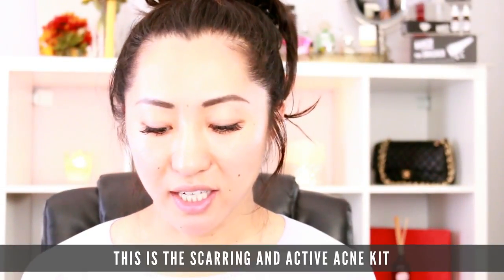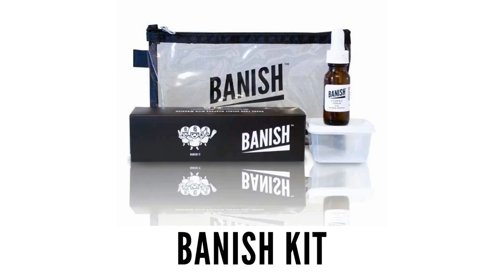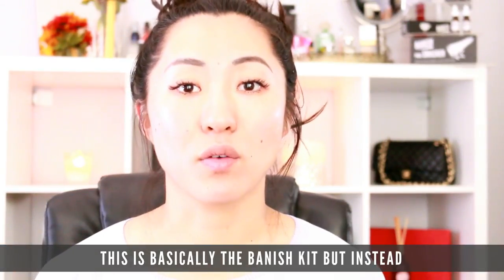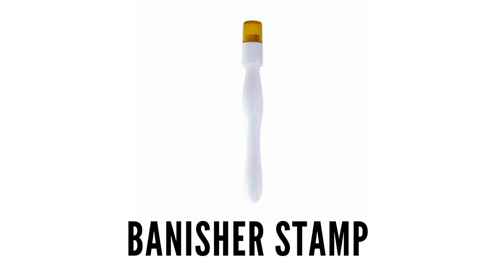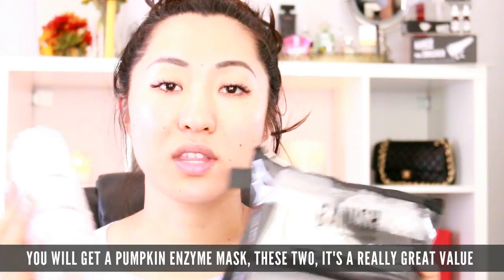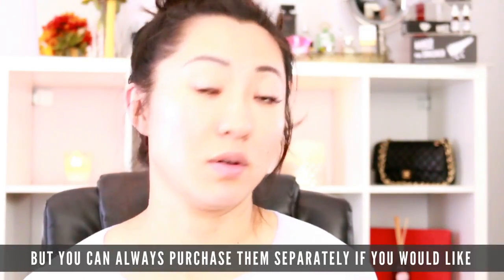This is the Scarring and Active Acne Kit. It is very similar to the Banish Kit — basically the Banish Kit — but instead of the roller banisher, you get the banisher stamp. And you also get a pumpkin enzyme mask. These two together are a really great value. You save some money by purchasing the set instead of purchasing them separately, but you can also always purchase them separately if you'd like.